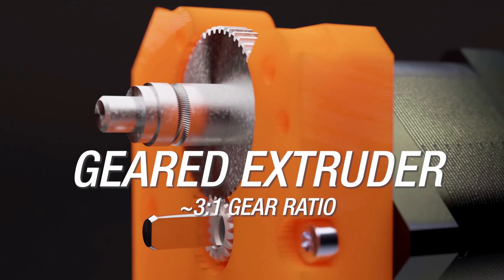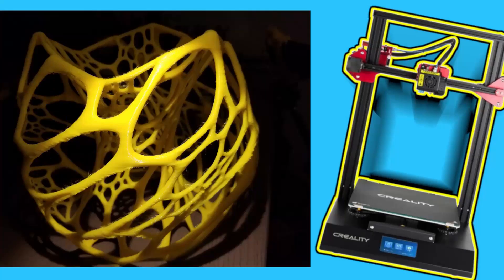Thanks for watching the corrections. By the way, Prusa is coming out with a Core XY 3D printer and I am very curious about it, but until then — mon amis, farewell and adieu.